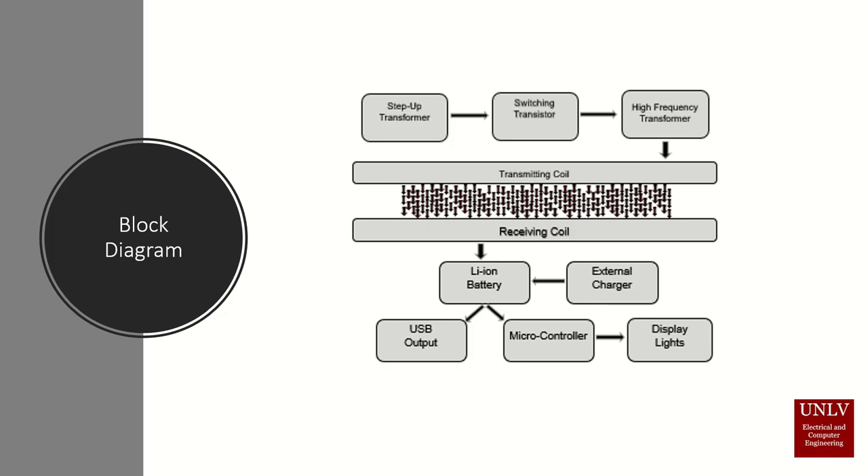This induced current goes into a battery, which can also be charged externally via a micro USB. From the battery, we are able to charge other people's devices through the USB outputs. The battery also supplies voltage to the microcontroller, which controls the LED display.